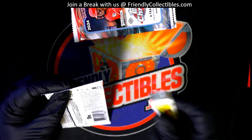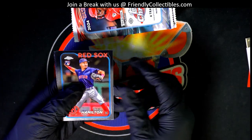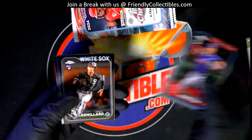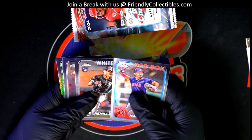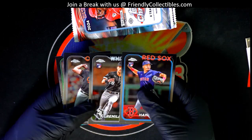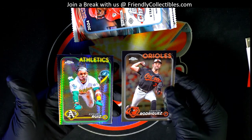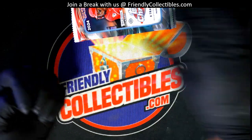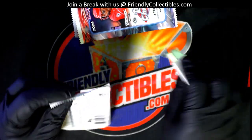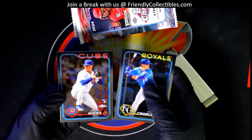Good luck! Nice pack rip action going on. Aaron selected all these different pack numbers and we are just looking for some great rookie cards and treasure pieces. That's what we're seeing — a nice prism refractor. Maybe we get one of these big autograph hits or one of those super short prints.